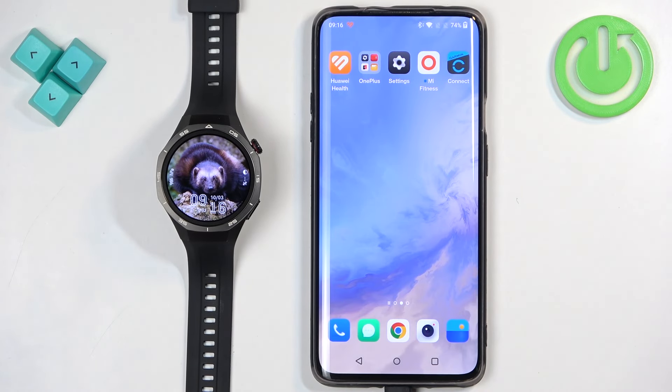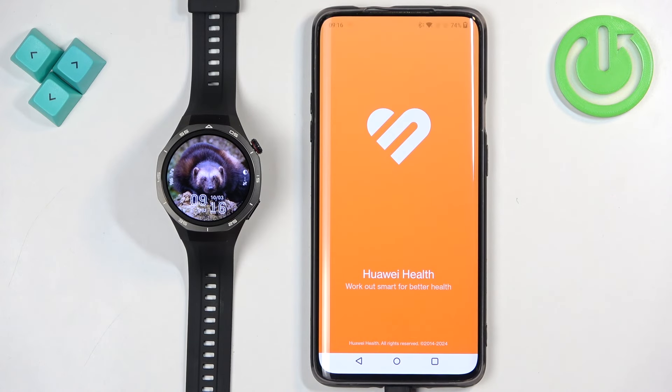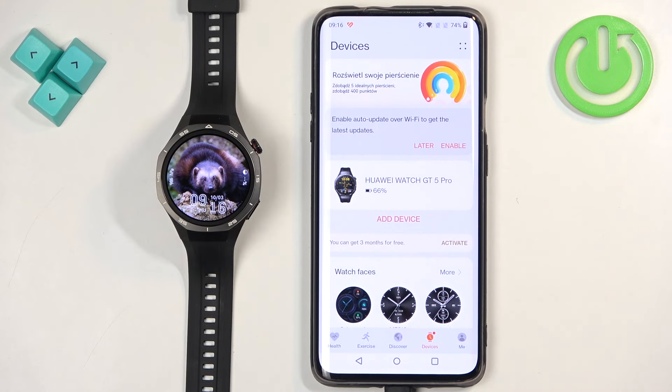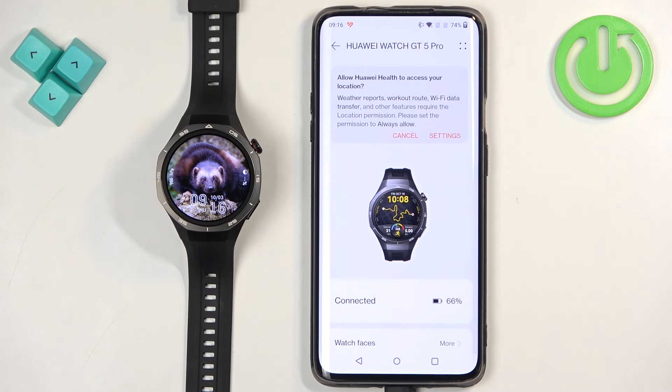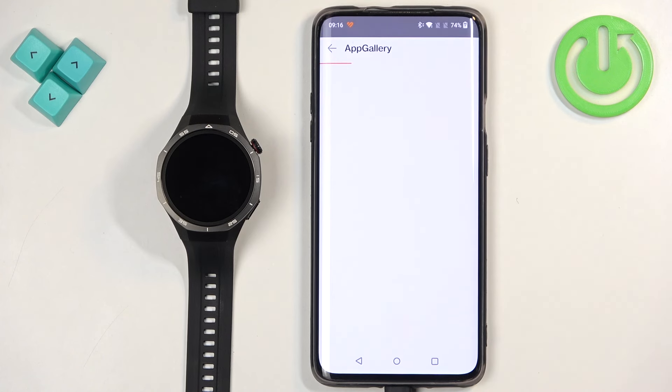If you want to use the phone application, remember your watch needs to be paired with a phone. Open the Huawei Health app, tap on devices, select your Huawei Watch GT5 Pro, scroll down, find the App Gallery, and tap on it.